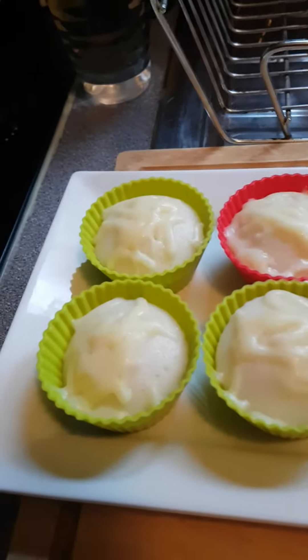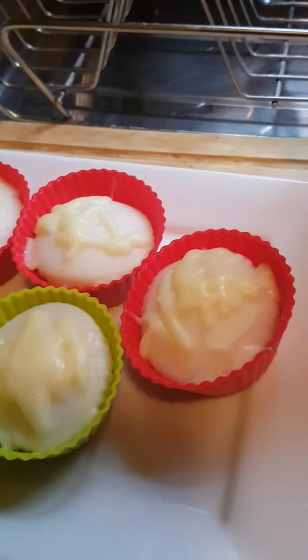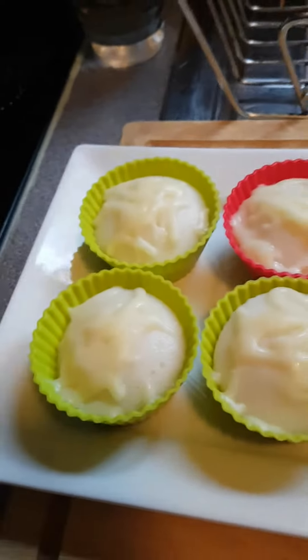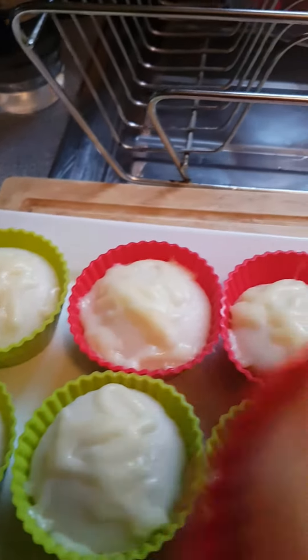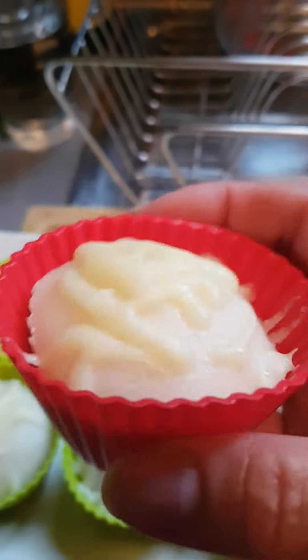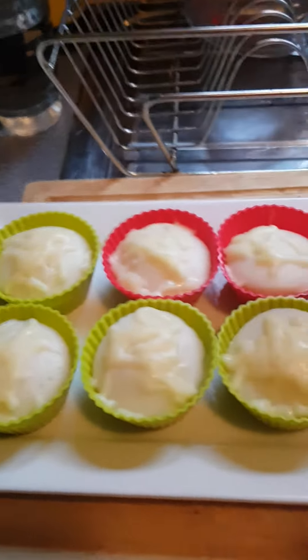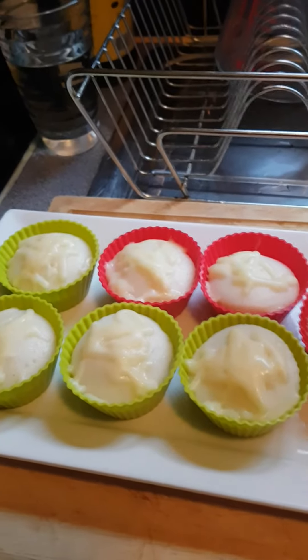My puto is done. I just put mozzarella cheese on top because we don't have the kind of cheese like in the Philippines, so that is fine. It looks okay. I will transfer it later.